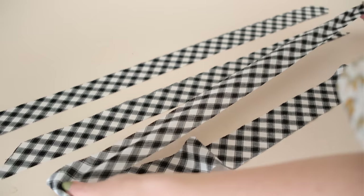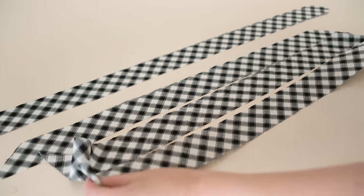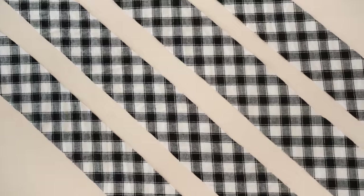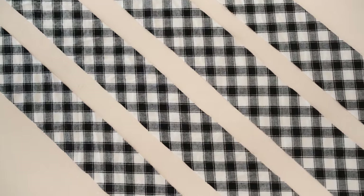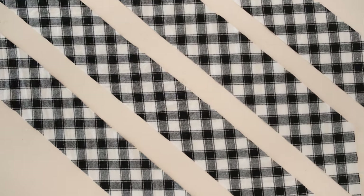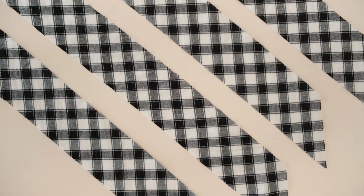As you can see, because the strips of fabric have been cut along the bias they have a slight stretch, which will make the finished bias binding really good for sewing along curved edges. Depending on the amount of bias binding you need for your project, you may need to stitch multiple strips together.